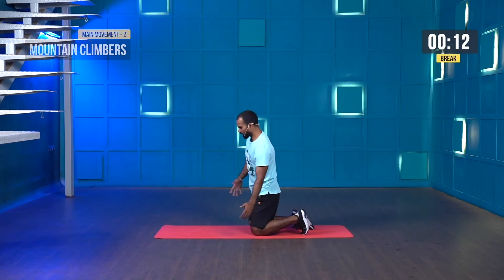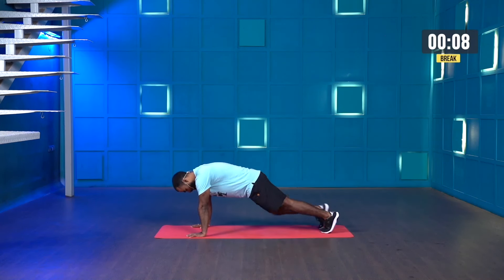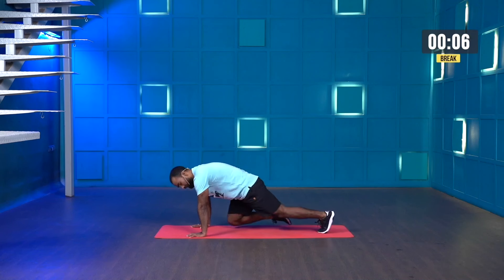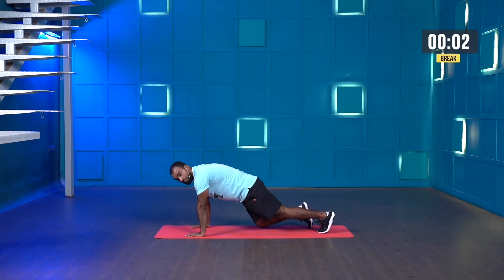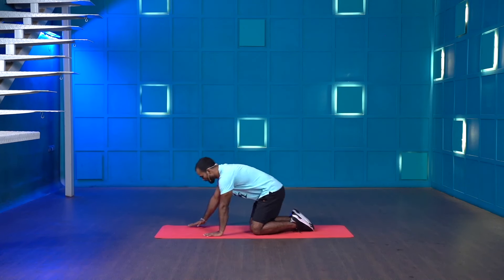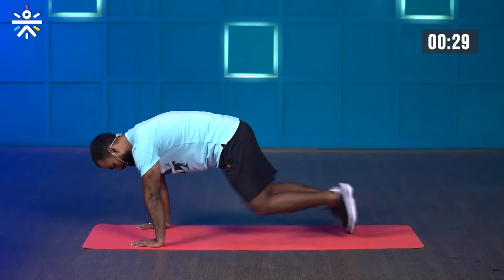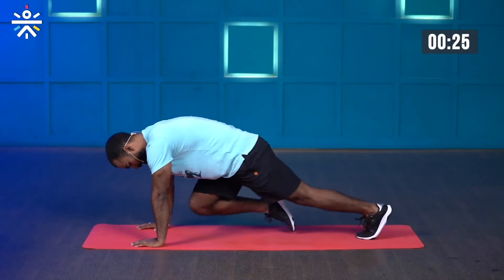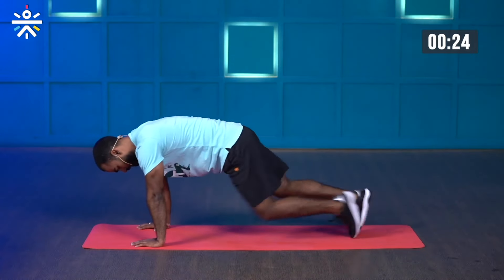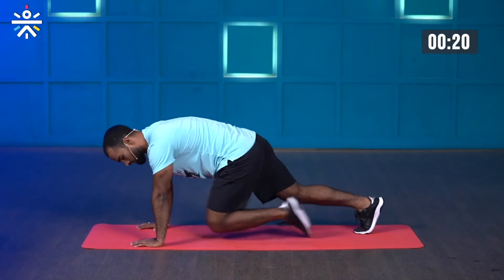The next movement is called mountain climbers. Place your palms right below your shoulders, take a high plank position, and run forward — bring your knee toward your chest without touching your foot on the ground. Let's get ready, starting in three, two, one and go. Keep running, keep pushing the ground down. Don't raise your hip up — avoid that movement.